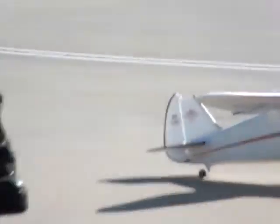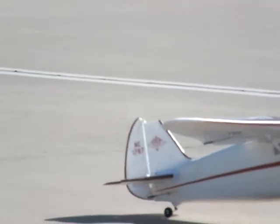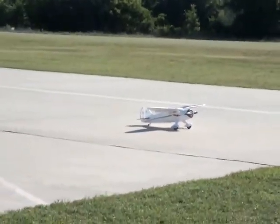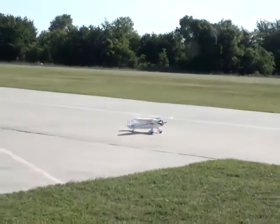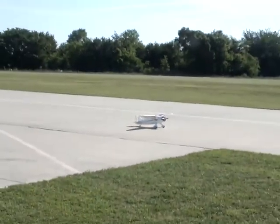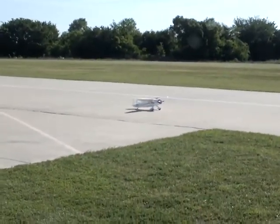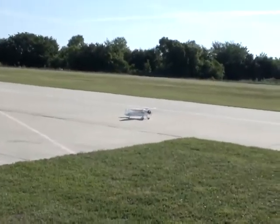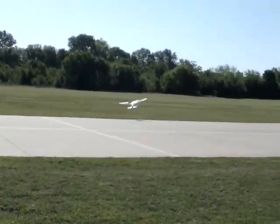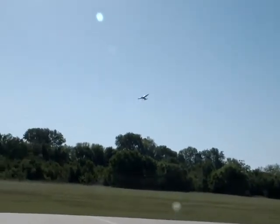Look at it. I think a piece of the tail might be missing. Well, it's not an important part. If it was important, they would have designed it to fly like he's got it now. This is probably the way the engineers really wanted it to look. And there he goes, once again.